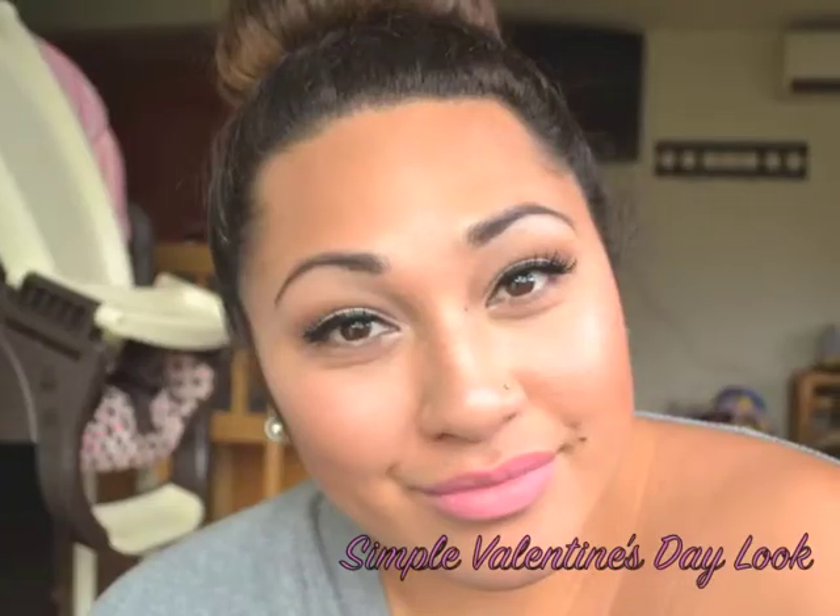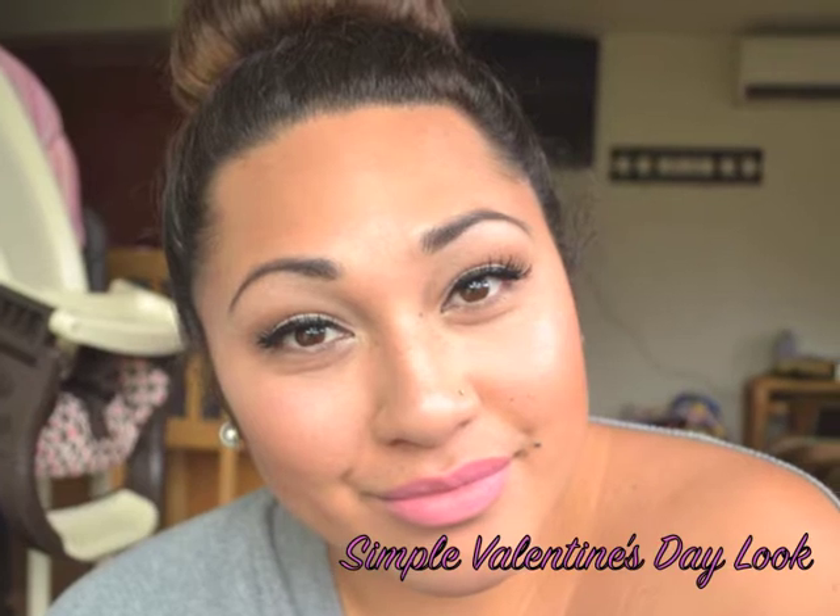Hey guys, I'm back with another look. This is a very simple Valentine's Day look.